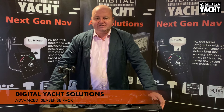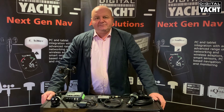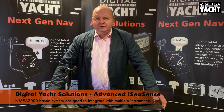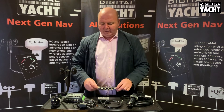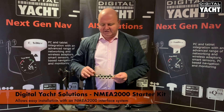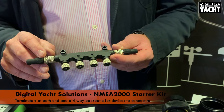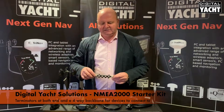Hi, it's Nick from Digital Yacht with a solutions update on our IC Sense professional instrumentation system. It's a system based around NMEA 2000, so it's designed to integrate with other systems onboard boats, and it's supplied complete with a NMEA 2000 starter kit — you get the starter kit with the terminators and a four-way block to interconnect bits and pieces.